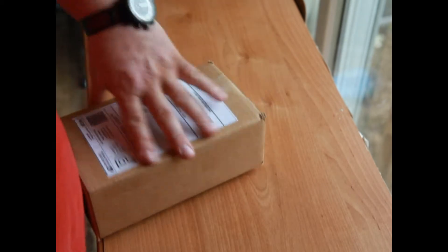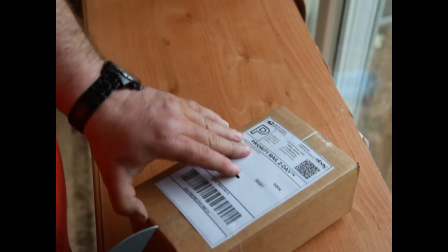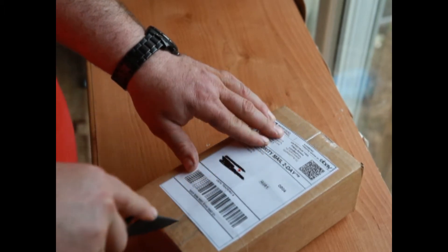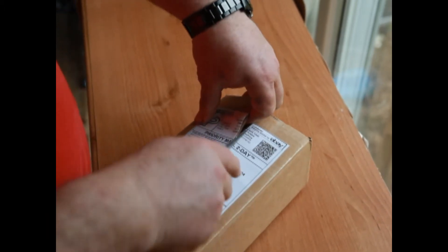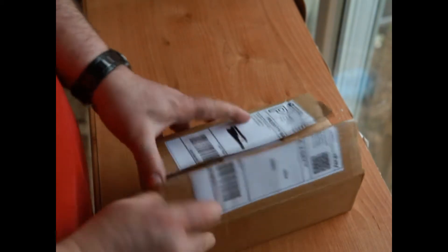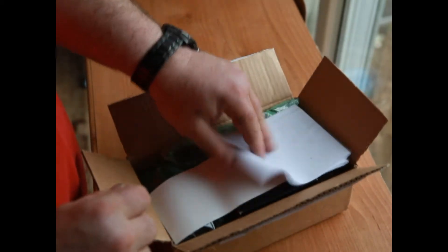Pretty much standard packaging. I unboxed something once before and cut a little too deep, so let's see if I can avoid that this time. Breaking down the seal — going a little shallow so I don't cut the box. There we go. This should be the proverbial packing list.